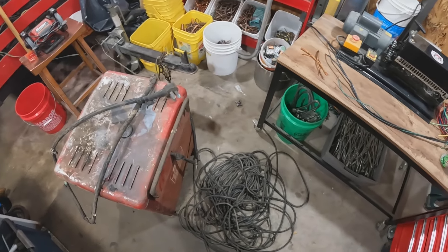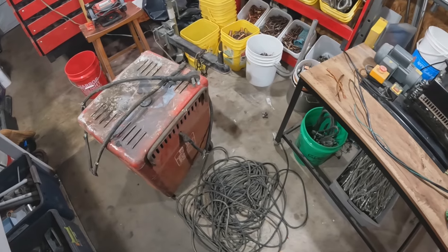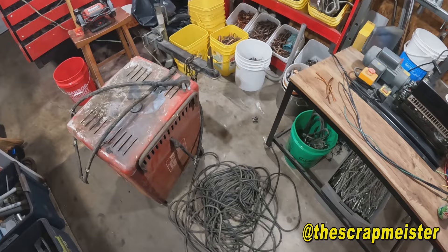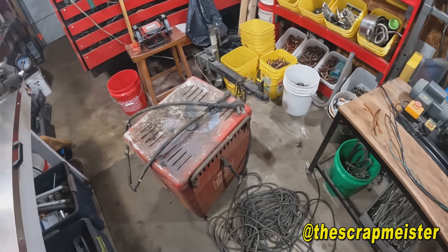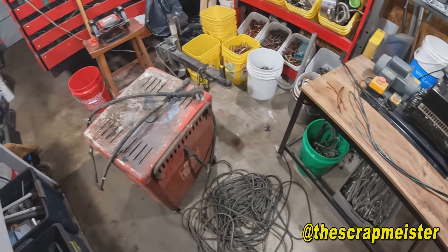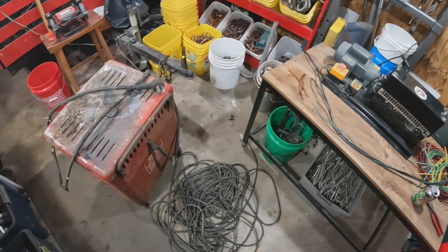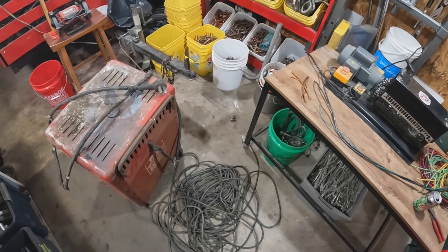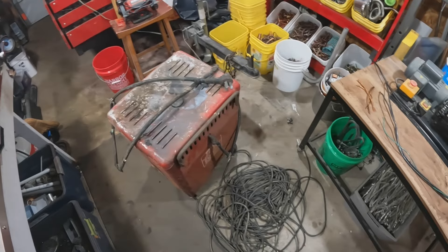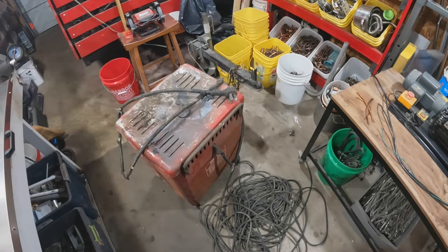All right scrappers, welcome back to the channel. Yesterday, just before the snow hit, I went out to the excavator who tore down the barn and seen what he had laying around. It was about 19 degrees outside, so we just flung everything in the back of the truck. He said just take it with you, don't worry about weighing it — weigh it up when you get in your warm shop, and then I got to go back out and pay him.